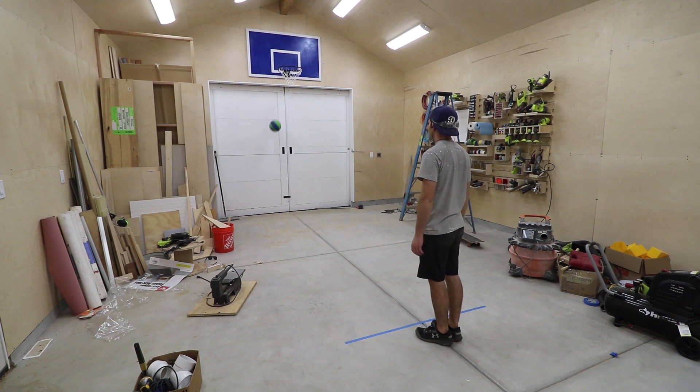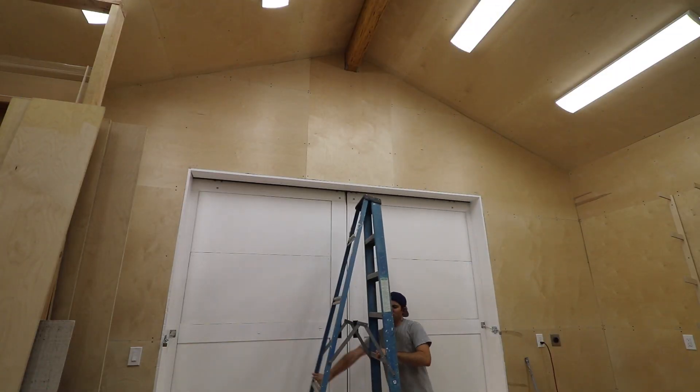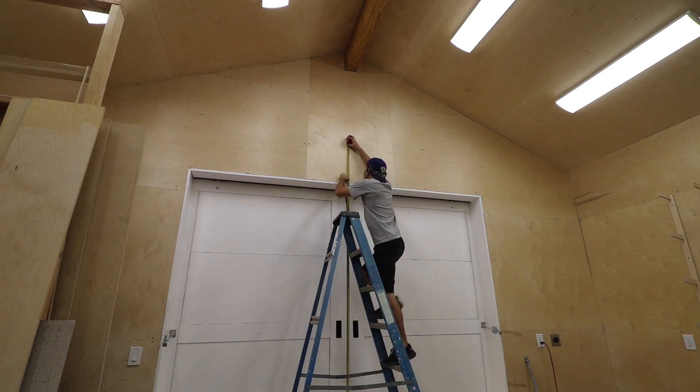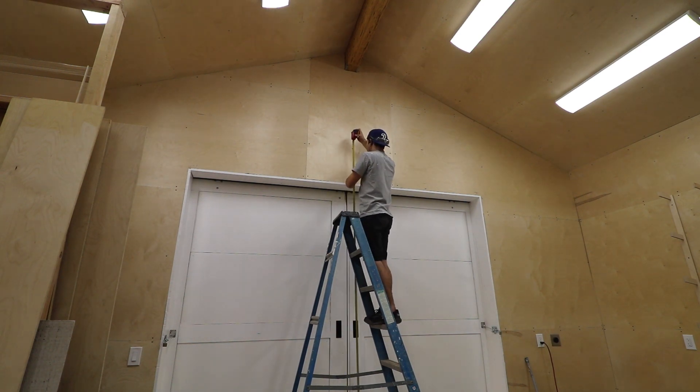I just made four in a row without moving my feet — no big deal. Okay, first step is to map it out. My door opening is just over nine feet tall, so a 10-foot rim will sit just about a foot above the door. Perfect. I measured it to get the exact 10-foot mark.